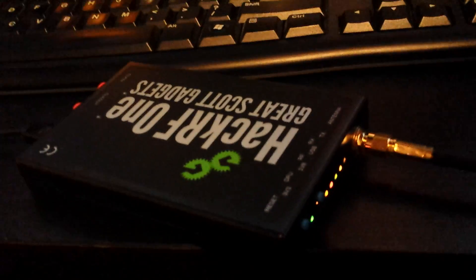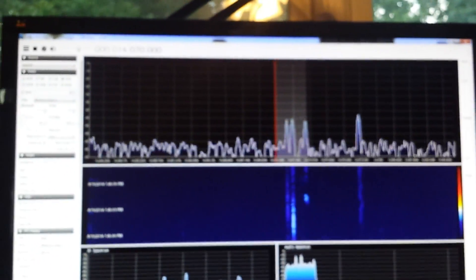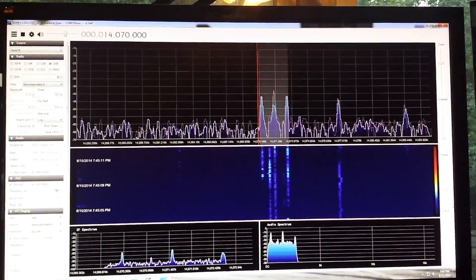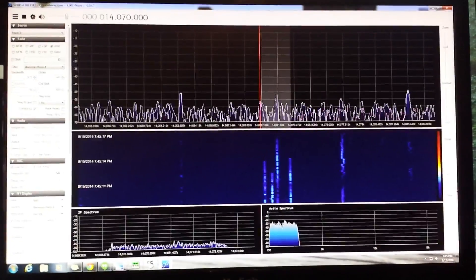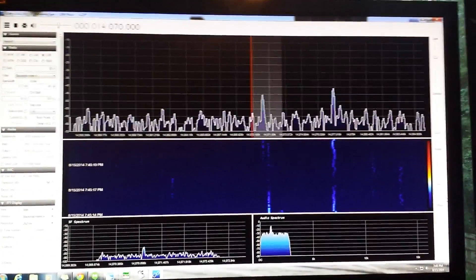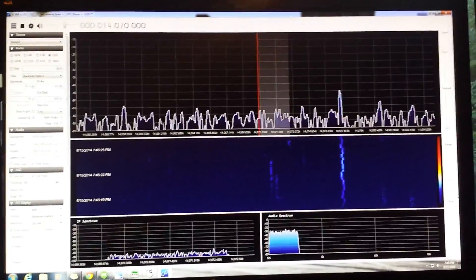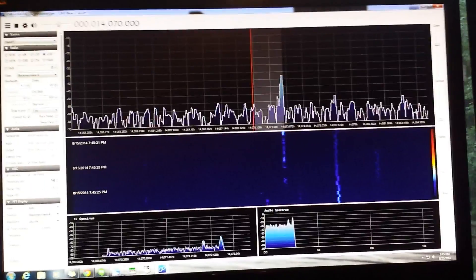So that's the HackRF One that I just got, and it works. I'm looking forward to playing around with it a little bit more. I hope you enjoyed my little demo. Maybe next time I'll do another one and talk about the difference with the filters and broadcast band blocking filters, and show how all that works. My name is Cameron, my call sign is AJ4TW. 73 — we'll catch you later.